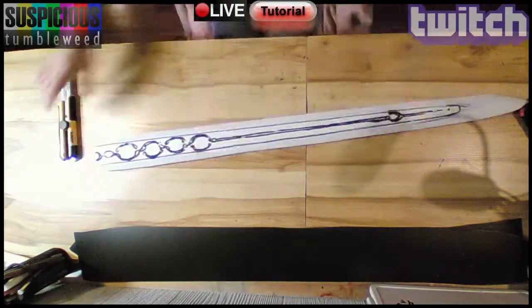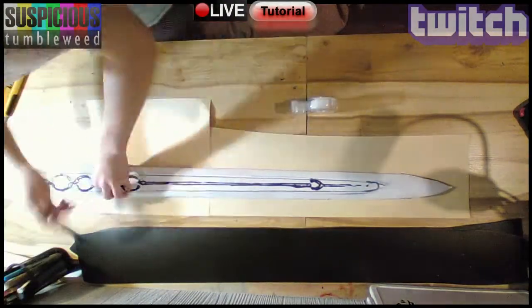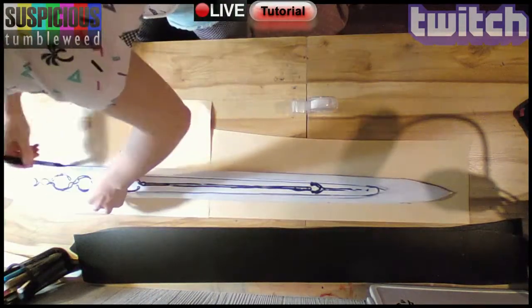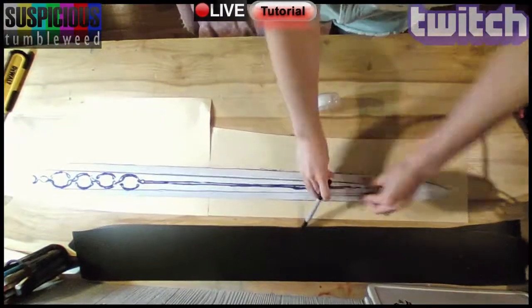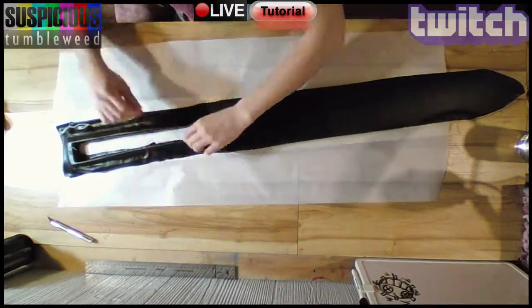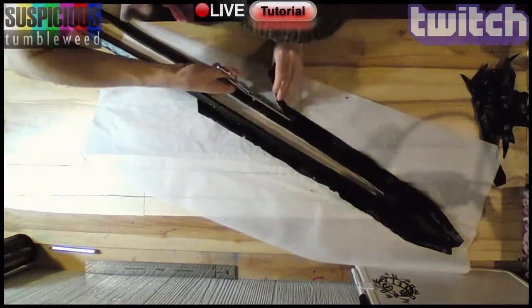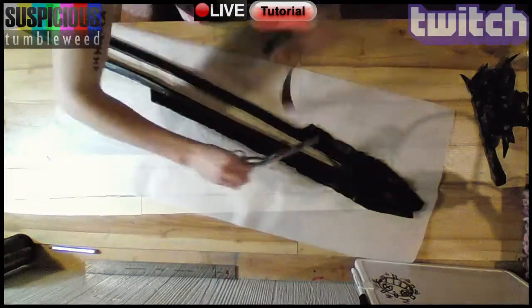Before continuing with the build, I traced the blade on some newsprint so I can make sure it sits the same as before, once covered in Worbla. Then I slowly, carefully covered it with Worbla, one section at a time. Again, one section at a time, I cut the excess off. The cover of the box is also covered in Worbla.